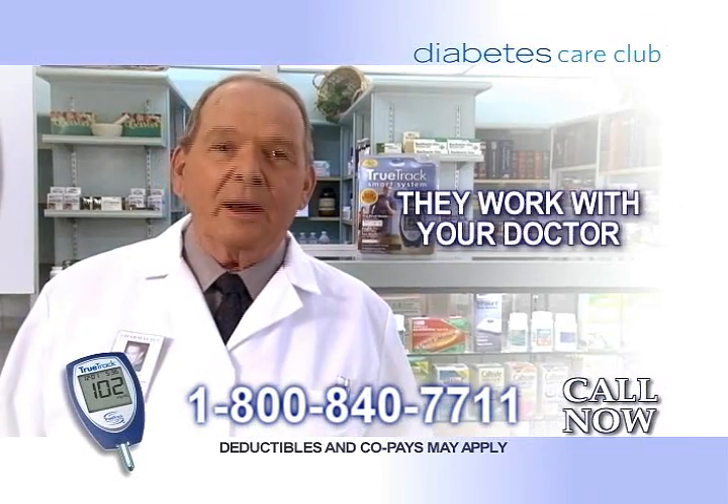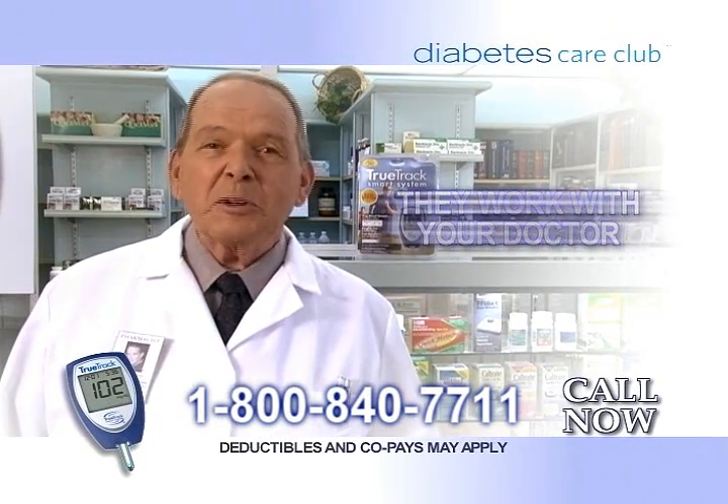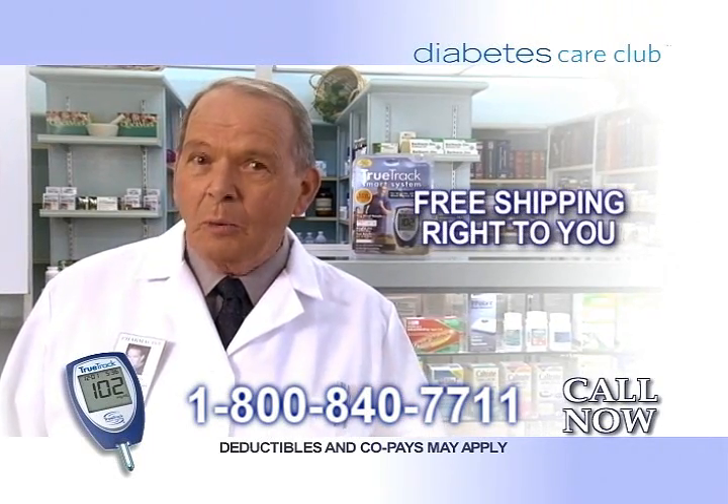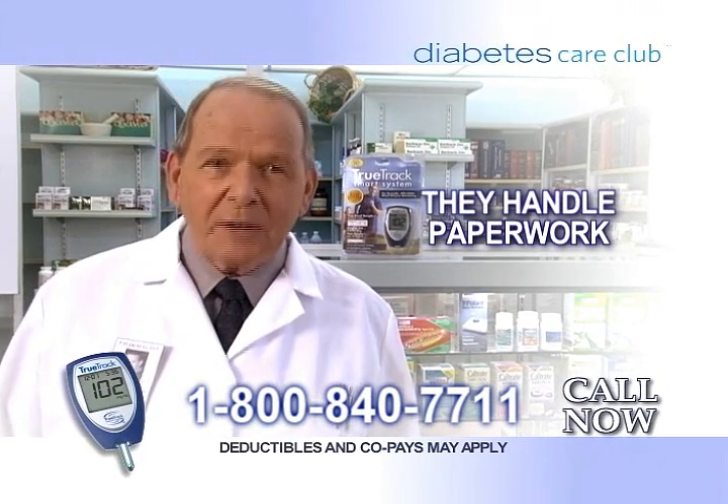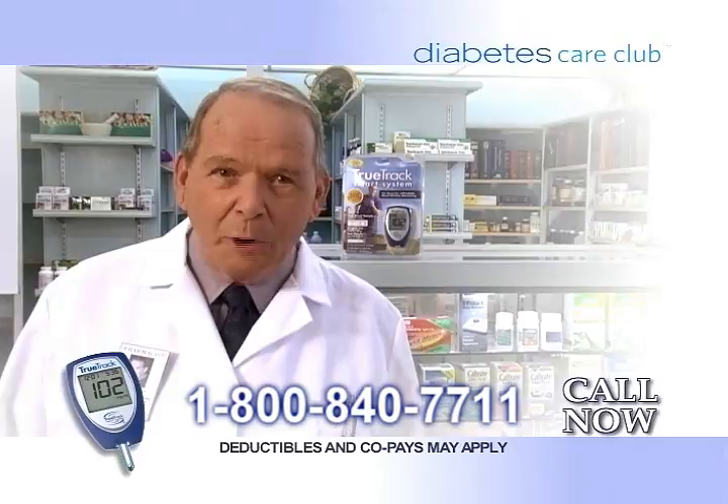Call and find out why thousands of diabetic patients choose Diabetes Care Club. They work with your doctor and Medicare. They deliver the supplies you need directly to you without cost. They handle the paperwork. And they get you the testing supplies you need right in your home.